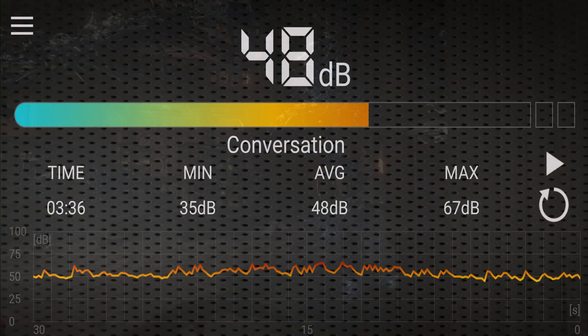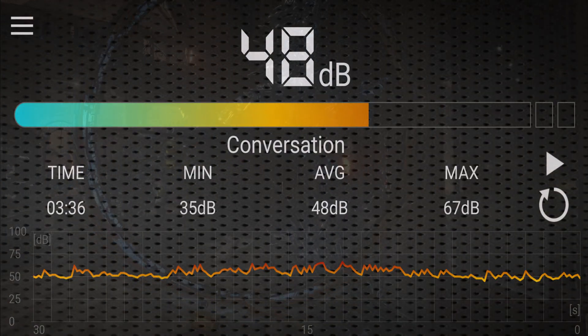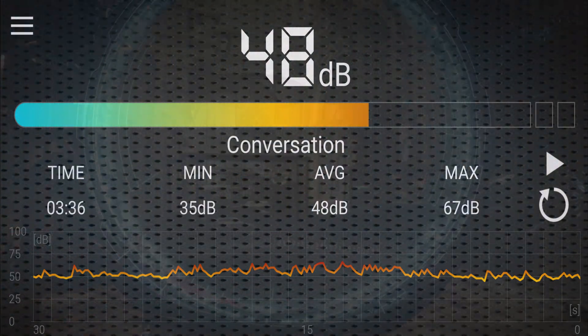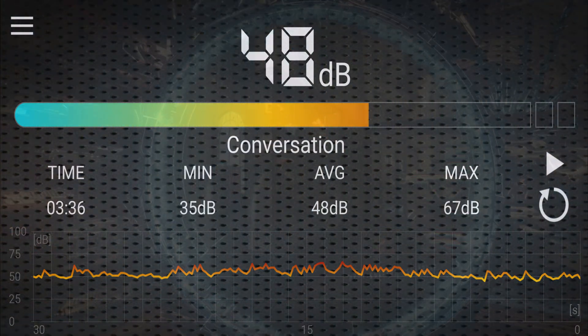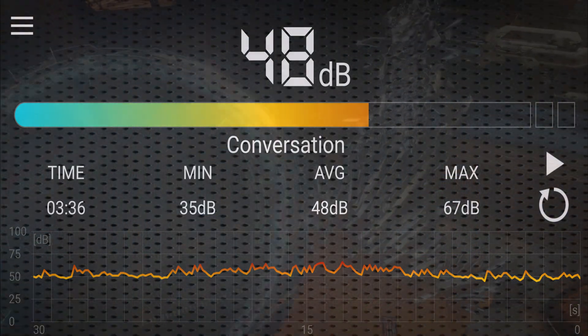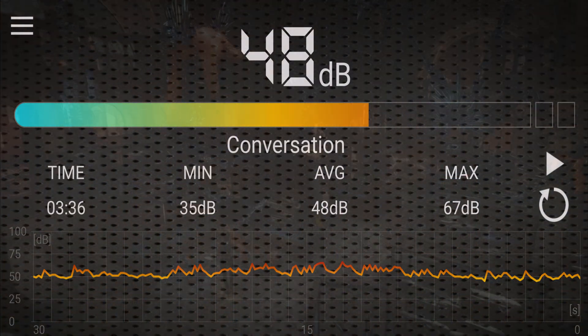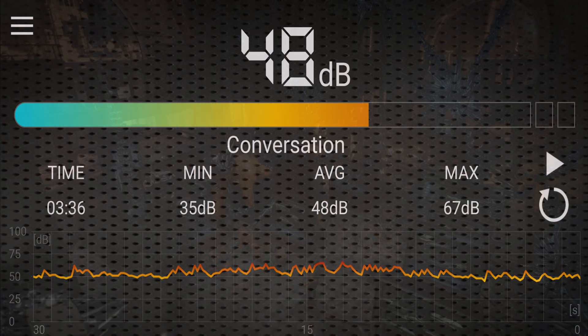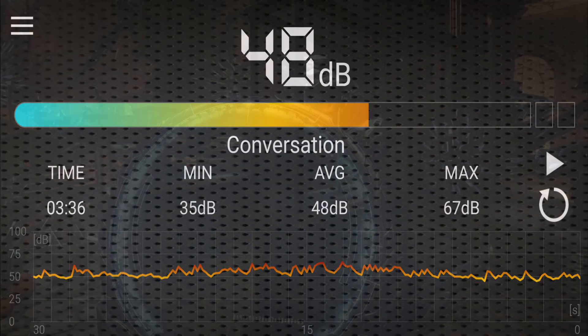As for noise levels, during the 3DMark Time Spy demo we got an average of 48dB, with a maximum of 67. The measurement was made with the case open and using the performance BIOS. Obviously closing the case reduces the noise levels, and in my personal opinion, the card is overall pretty silent.